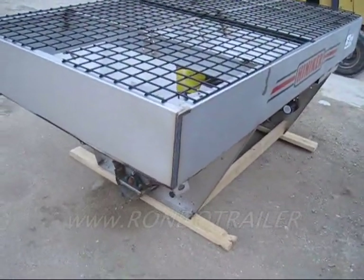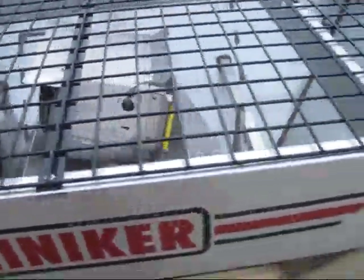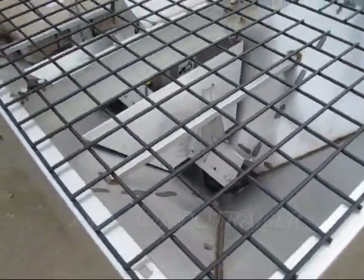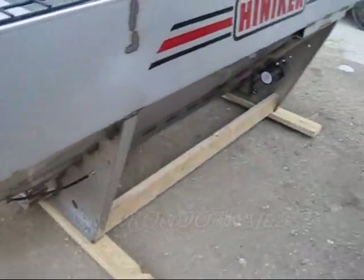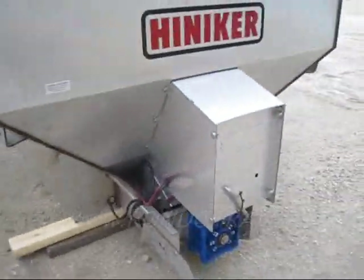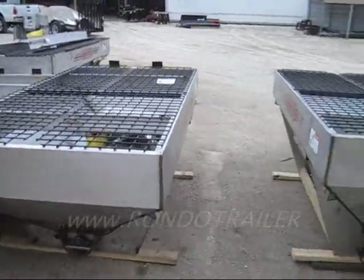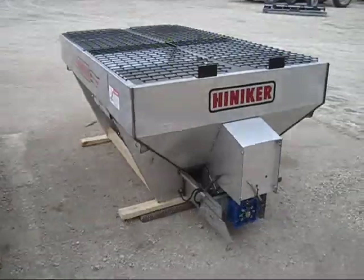Henniker did a really good job building a new design spreader with the auger design. They're very familiar with the auger, being that they produce farm equipment and use a lot of augers to move corn, beans, and so forth — they know what they're doing. It comes with a vibrator standard and it's ready to go. We have it in stock right now.